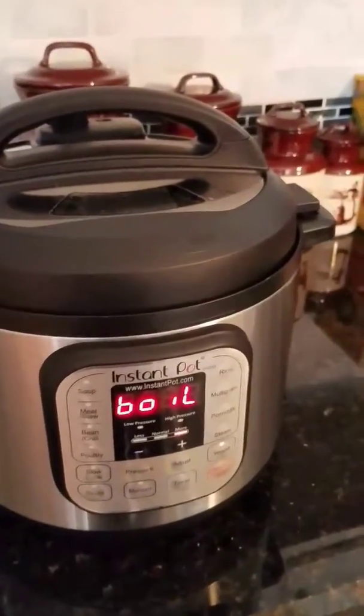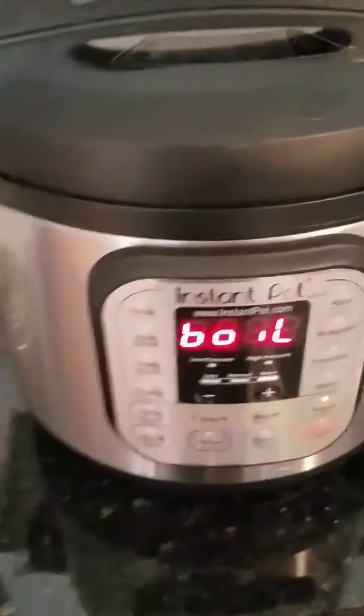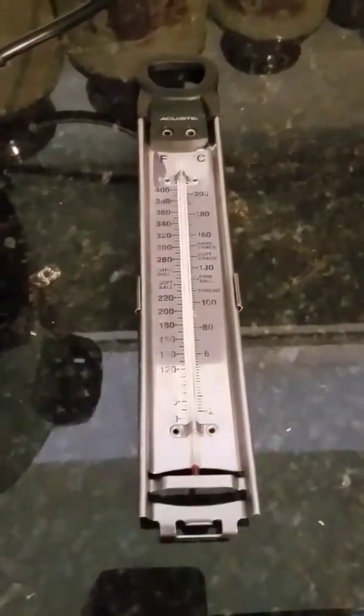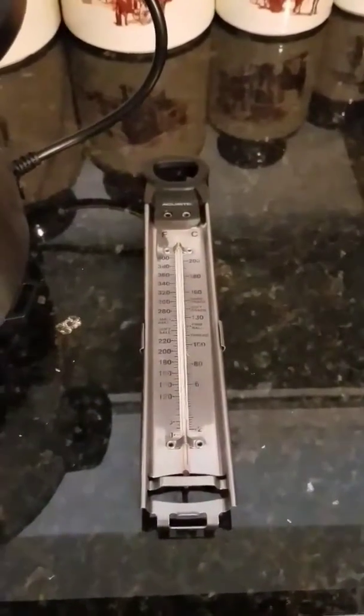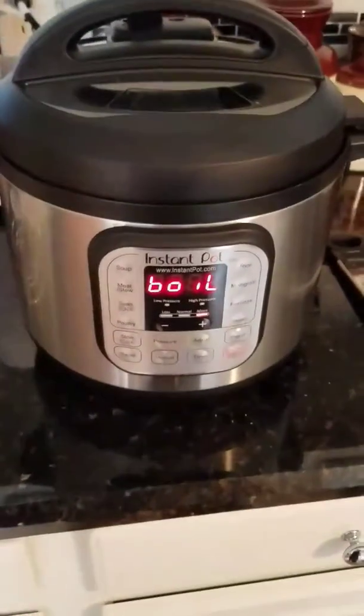Once it does the boil cycle, I'm supposed to check the temperature. I have my handy dandy thermometer right here that I'll stick in there to see if it's at 180 degrees — no higher than 185. When it gets to that temperature, we'll come back and I'll show you what we do next.